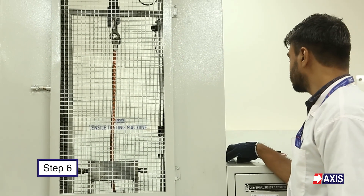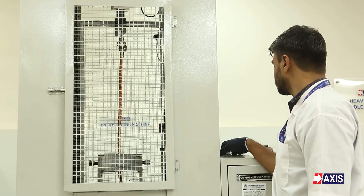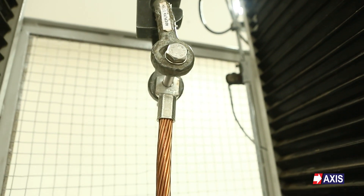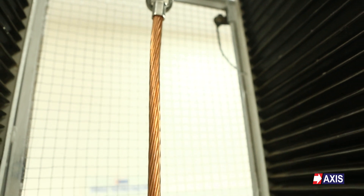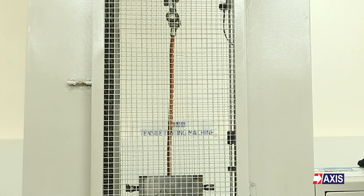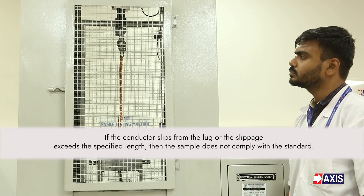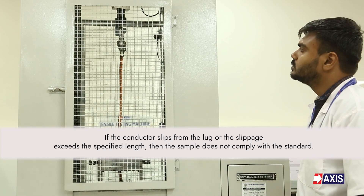Step 6: Enter the load value which needs to be applied for one minute. Step 7: After the test, the machine will stop automatically. Once the test is done, remove the sample and check whether the conductor has slipped from the lug or not. If the conductor slips from the lug or the slippage exceeds the specified length, then the sample does not comply with the standard.